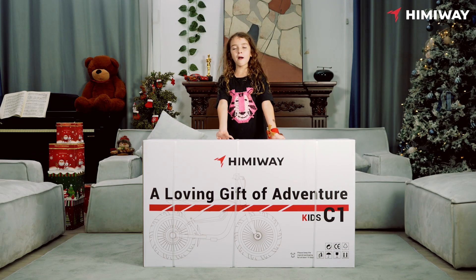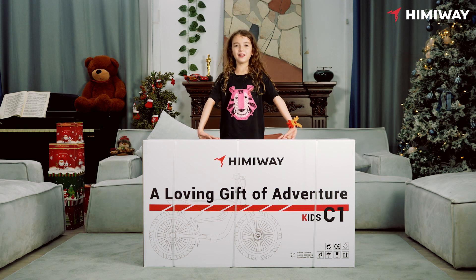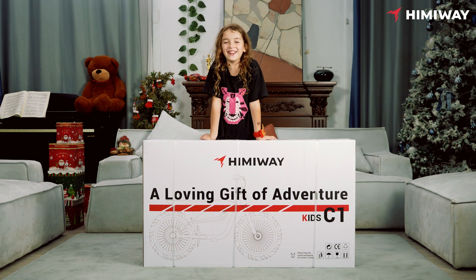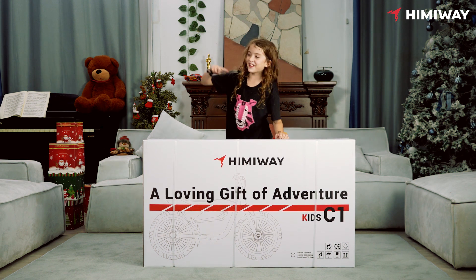Hello everyone, my name is Emily and today we will be unboxing the Himiway C1 Kid electric balance bike. Let's get unboxing!